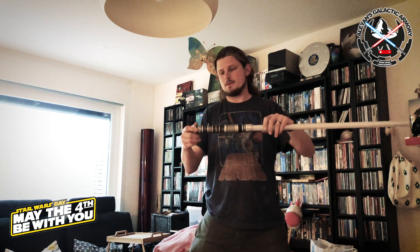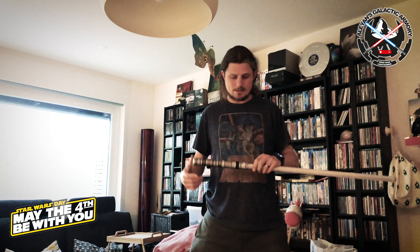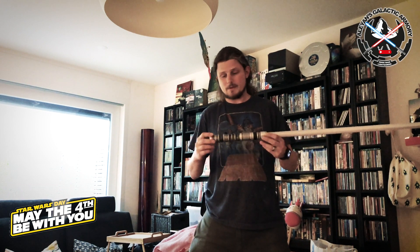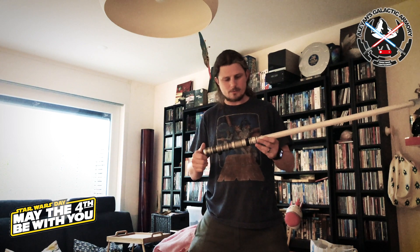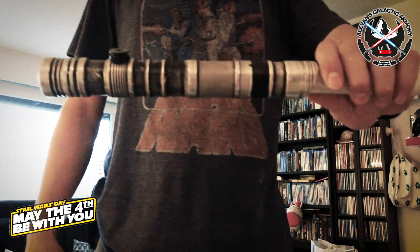Hey guys, welcome! I just wanted to share my May the 4th special saber I just finished for one of my students. She started this year and did not own a lightsaber until tonight. We had a few tubes lying around that had been mentioned by my colleague teacher Simon, who started a few lightsabers for the school. This was one of the early prototypes, and when I showed everything to Carol, she actually liked it.